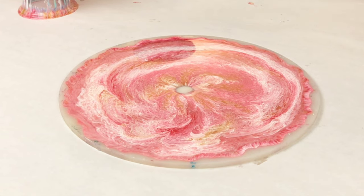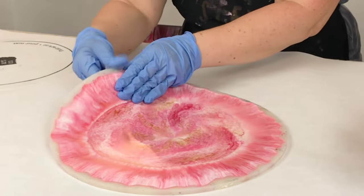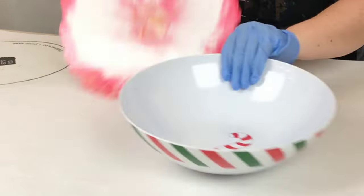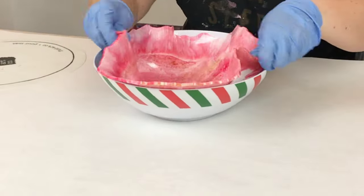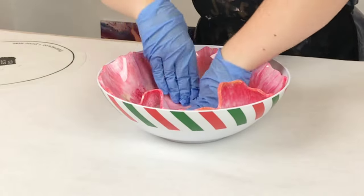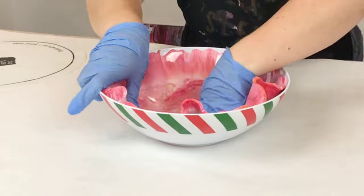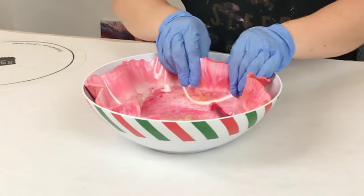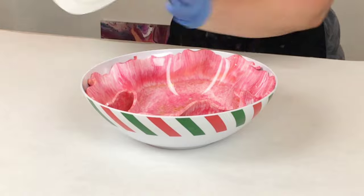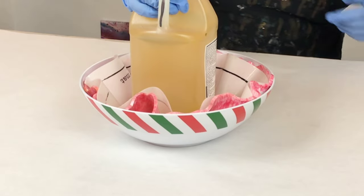From here, I let it sit for about six hours until it's very flexible but not really sticky. How long you let yours sit will depend on two things: one, the kind of resin that you're using. Some resins cure within a matter of hours; some resins take about 24 hours to cure. This is a 24-hour resin. But it's also going to depend on the temperature in your workspace. It's been a bit hotter in Los Angeles — if it's 100 degrees in your workspace, you're going to have a lot less time than if it's 50 degrees. So for me, it was about six hours.